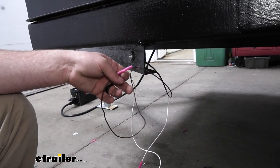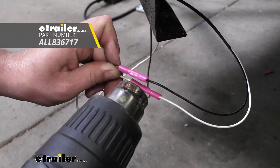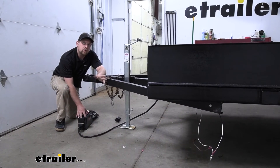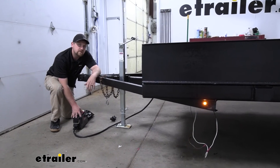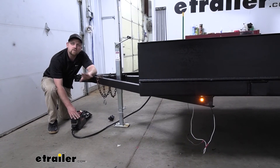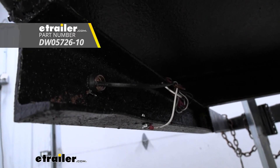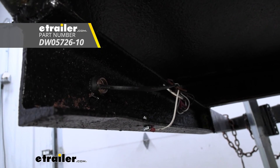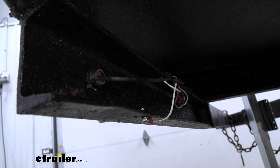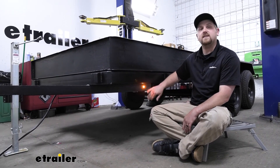Since these are heat shrink butt connectors, I'll come in with my heat gun to seal up the ends. Before we clean up our wiring, I'm going to put power to the trailer so we can make sure our light works. If we turn it on, it's illuminating as it should. I'll clean up our wiring and show you what it looks like once I have that done. This is what our light looks like secured — I just used some zip ties to hold it up in place. You will need to pick those up separately; you can find them right here at eTrailer. If you have a light for the other side, you'd simply repeat this same process over there. And that'll finish up our look at and installation of the Optronics LED clearance and side marker light.